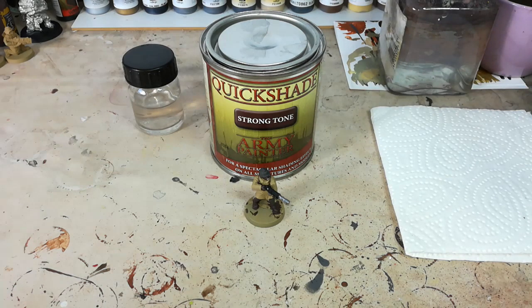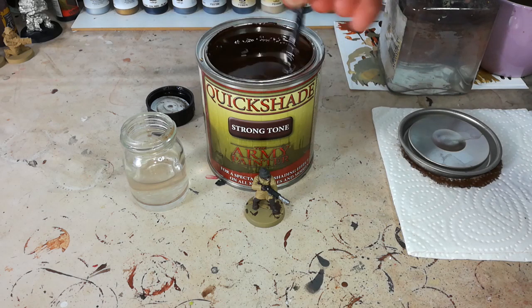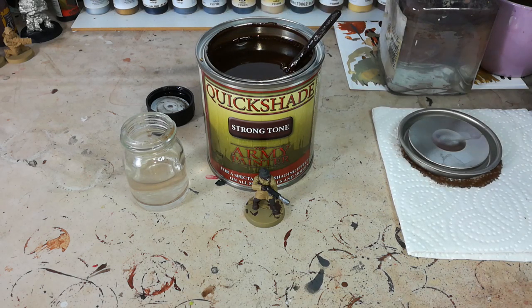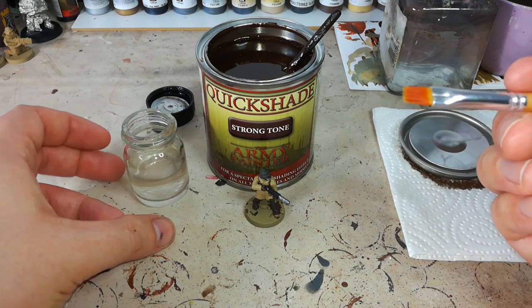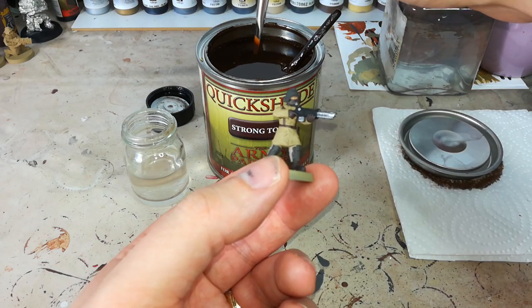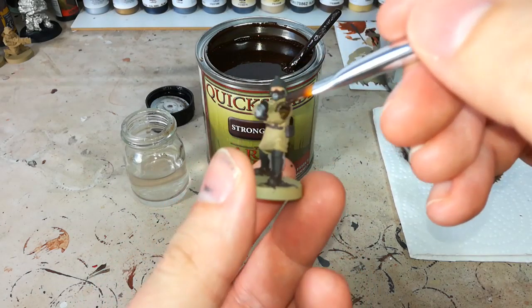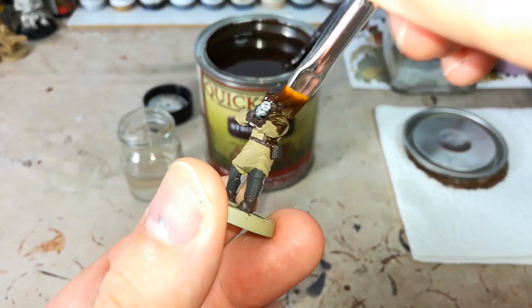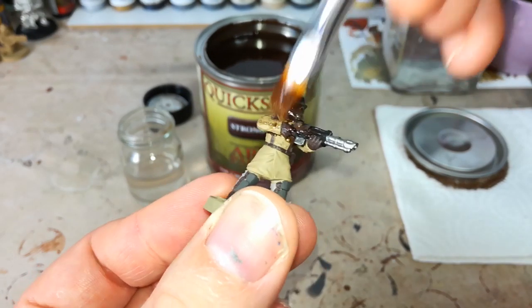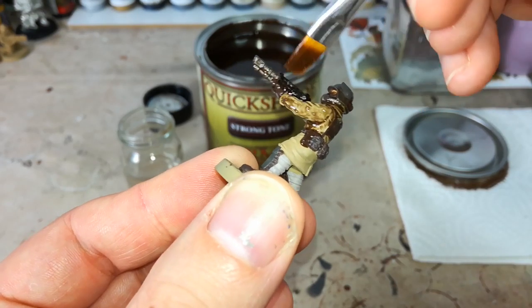I've given the shade a good shake and a stir — you really want to make sure it's going to flow as much as possible. I've got one of my old brushes because this will eventually demolish a brush. I'm going to dip a little bit of thinner onto my brush and wipe most of it off — I just want the bristles to be smooth. Now this works almost exactly like a typical wash; you're going to splatter it on the model and work it into the recesses. It does collect a lot, so don't have too much on your brush at a time.